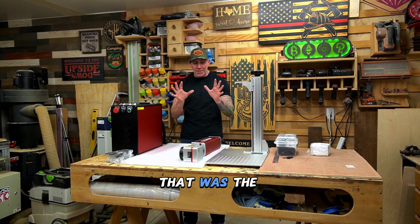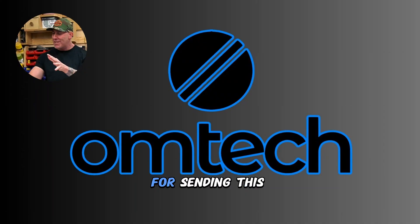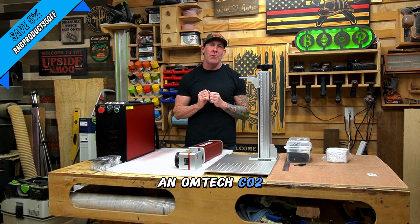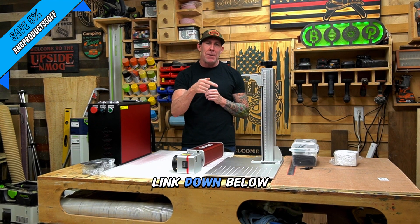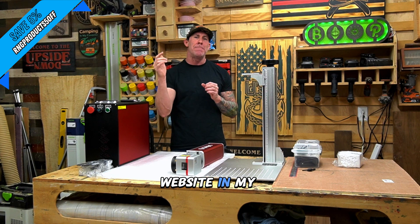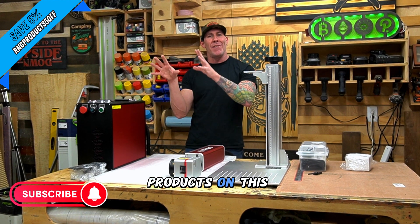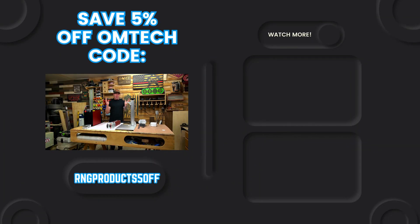Well there you have it, ladies and gentlemen — that was the complete unboxing of my 100 watt MOPA Galvo fiber laser. Big thank you to the team over at Omtek for sending this out. I truly hope you guys gained a lot of value out of this video. If you're looking at purchasing an Omtek CO2 laser or an Omtek fiber laser, make sure you use my discount code RNG products five off. I will have that link down below, and I also have a link to the Omtek website in my bio. I only put products on this channel and in my store that I personally use and trust. If you guys made it this far into the video, big thank you — I appreciate each and every one of you that support this channel. Drop a comment below and let me know what other topics you would like me to cover. At the end of the day, I make these videos to help and educate you guys. We'll catch you on the next video.